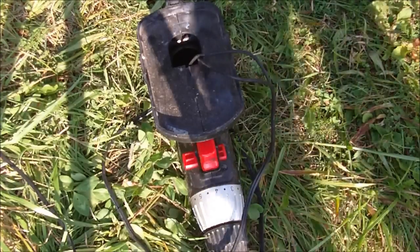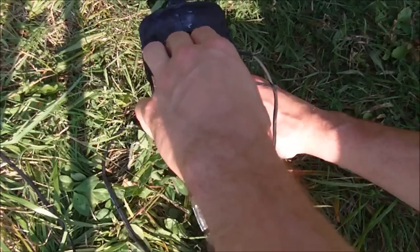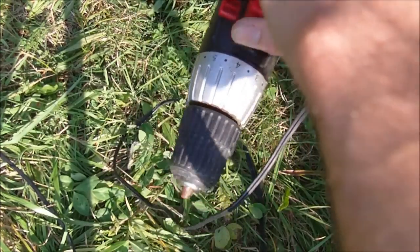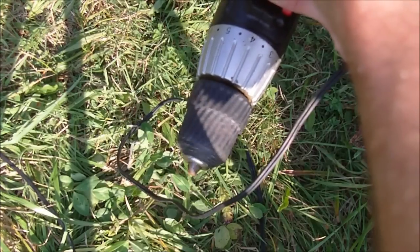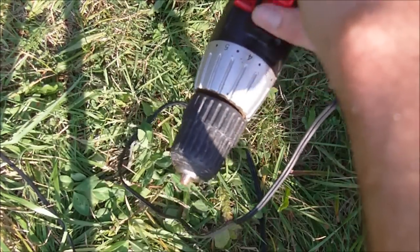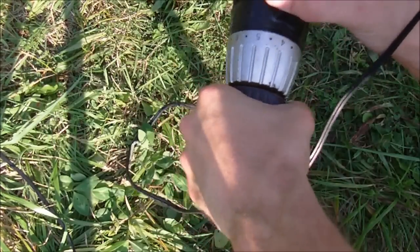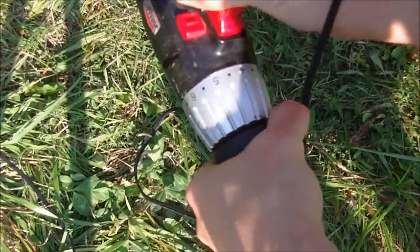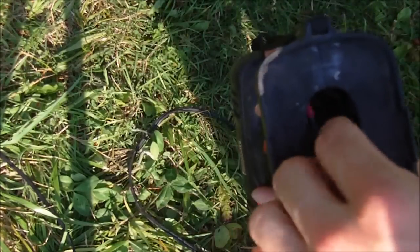I've hooked the solar panel to this 18-volt cordless drill, just shoved the wires in there. It powers the drill — there's the high speed and the low speed. It's got quite a bit of power, not quite as much as the battery, but it works fine.